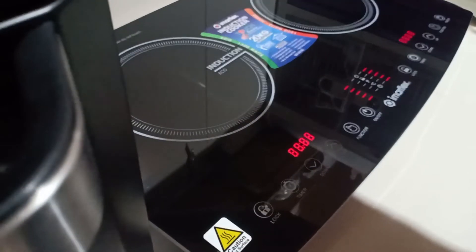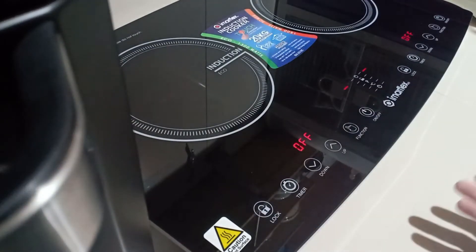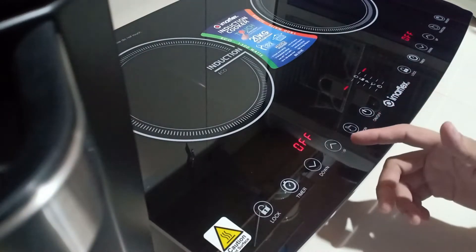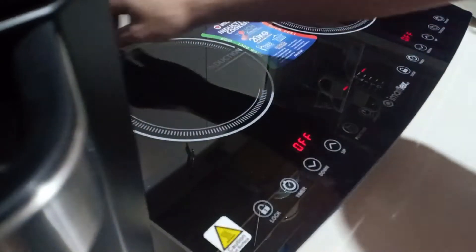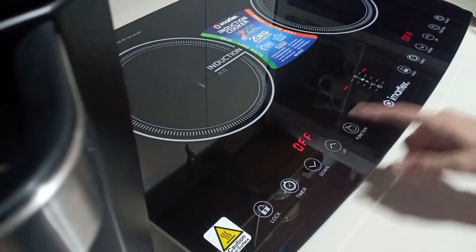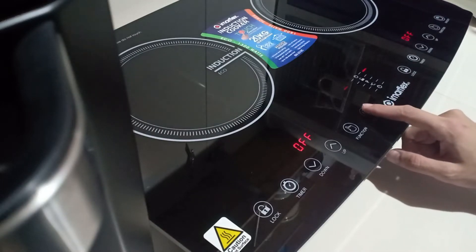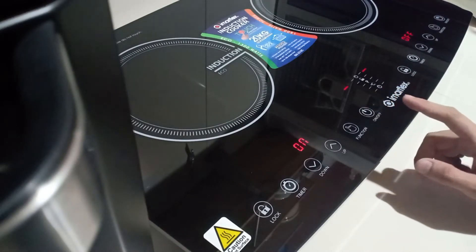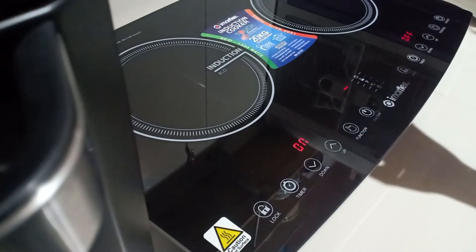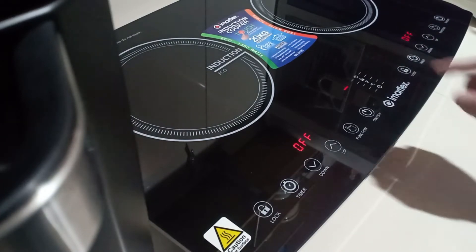We are plugging it in for the first time. That's how it looks when you turn it on — it's lit, there's power. As you can see, one side is on and the other is still off because they are two separate induction cookers.